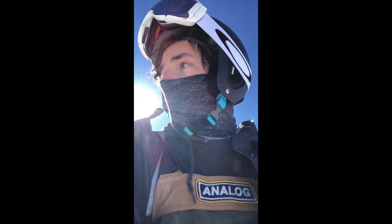Here we are on the mountain taking one of my first runs. I'm going to bring you guys along and you'll notice some of the techniques I taught you earlier as I'm riding. Here we go!